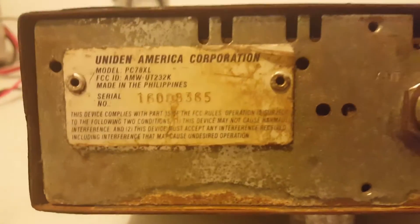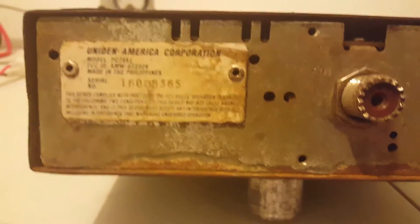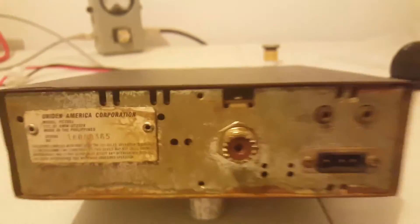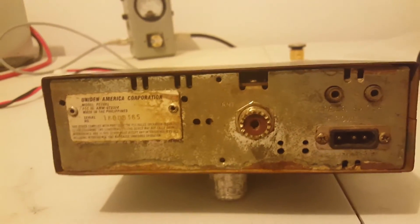Made in the Philippines. There's a gentleman who tried to argue with me the other day — he said all those Unidins were made in the Philippines. Not necessarily. Some of these were not made in the Philippines; they were actually made in China. So this one is a Philippine radio.